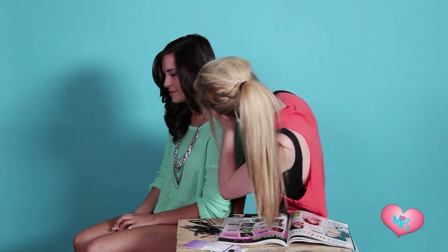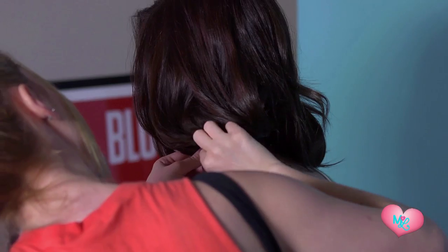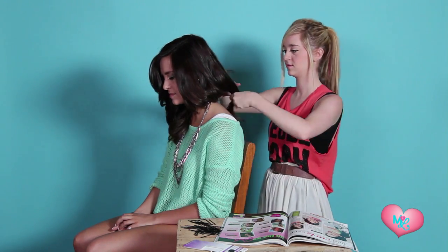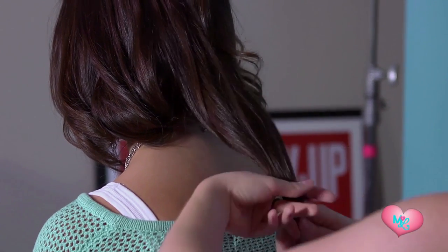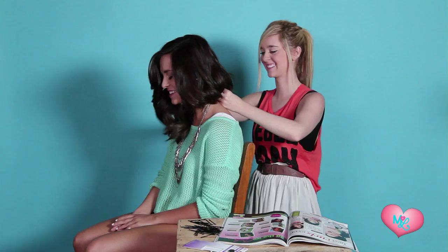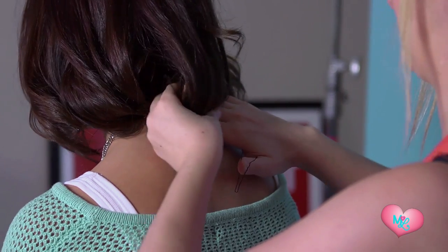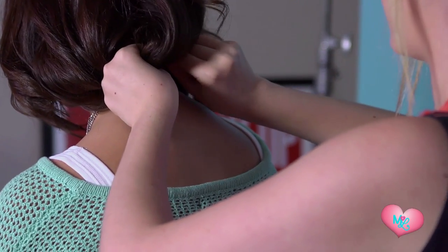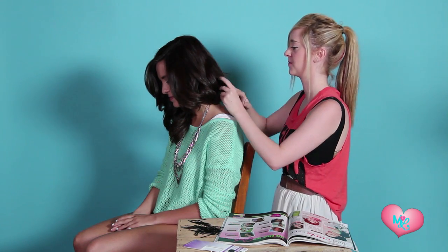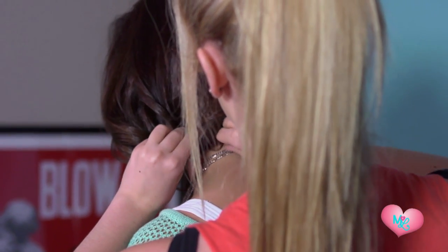Do the next section here — do the same thing. Roll the ends under at the nape of your neck. What is the nape of your neck? It's like the base. Using like 90 bobby pins! Yeah, so make sure you have a ton of bobby pins when you do this hairstyle.